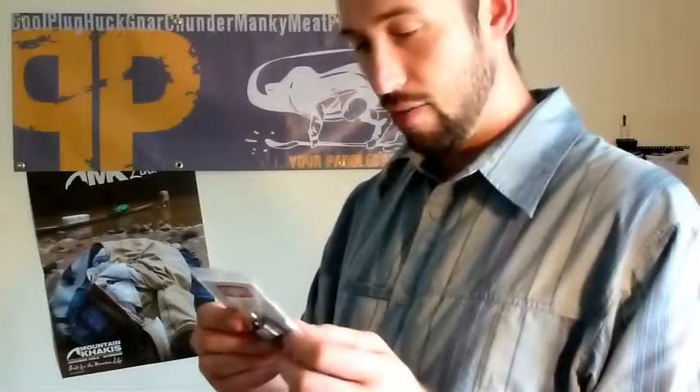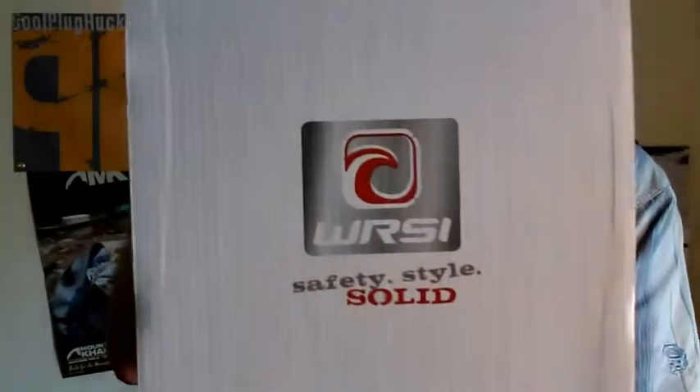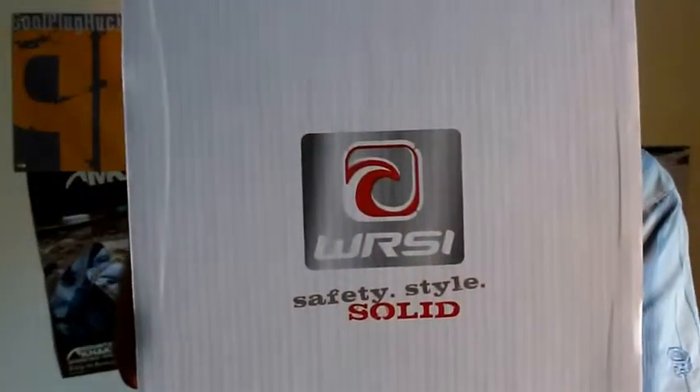Everyone should have one, especially the kids — it's a loud, tough, pea-less whistle. There you have it: the WRSI Chums rescue whistle. There will be a few of those tossed out to hungry hands at the ball. We look forward to donating all of the proceeds from this helmet to our two charity focuses. Good luck winning this WRSI helmet at this year's Professor Paddleball!